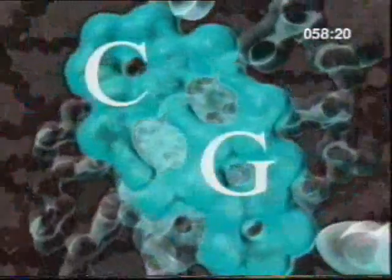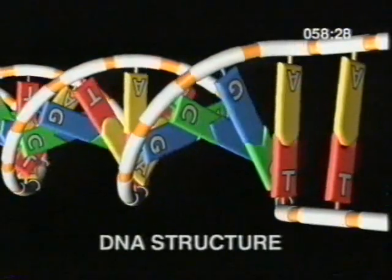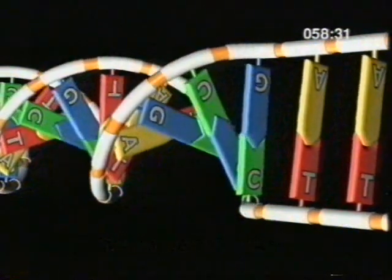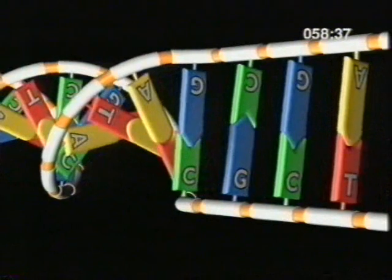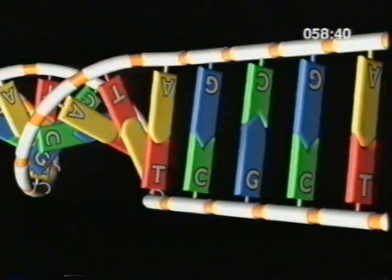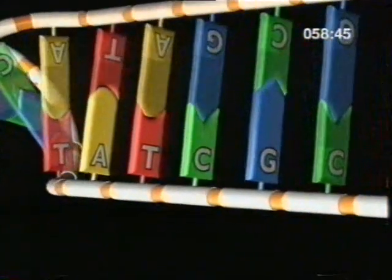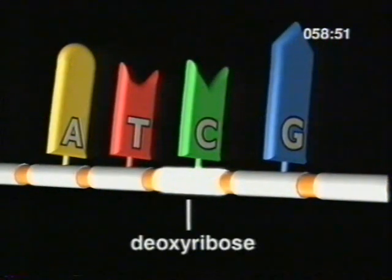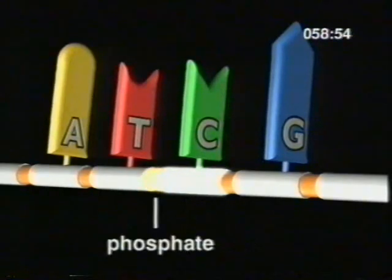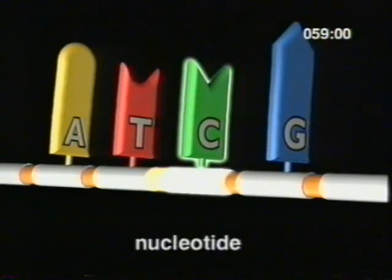As you watch the next sequence on the structure of DNA, think about what sort of molecule it is. Here's a schematic model of DNA. Unwind the double helix and it consists of two long strands that form a ladder-like structure. The strands of DNA are strings of chemically repeating units which act as basic building blocks. Each unit contains a sugar, deoxyribose, a phosphate group, and a base. Together, these form a nucleotide.